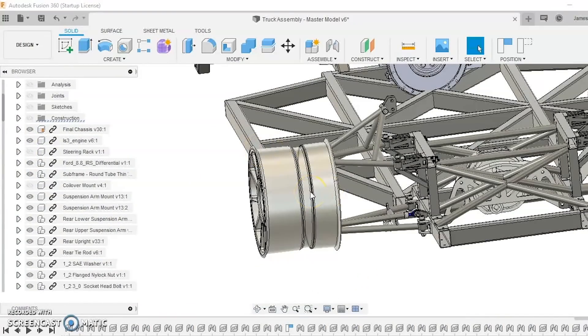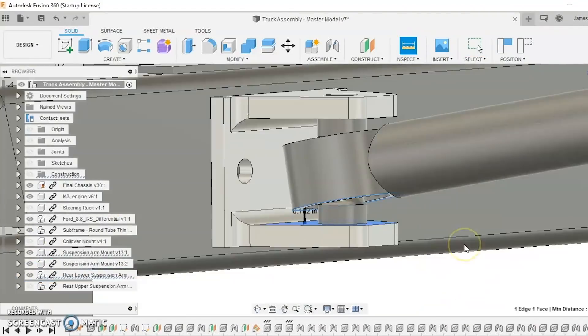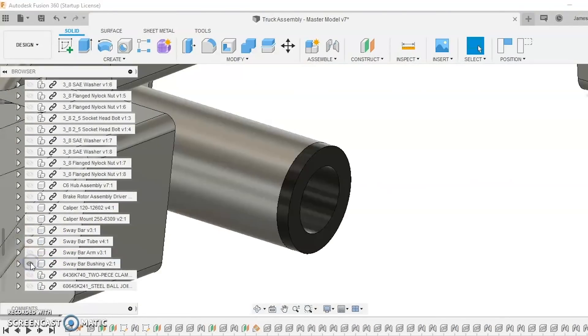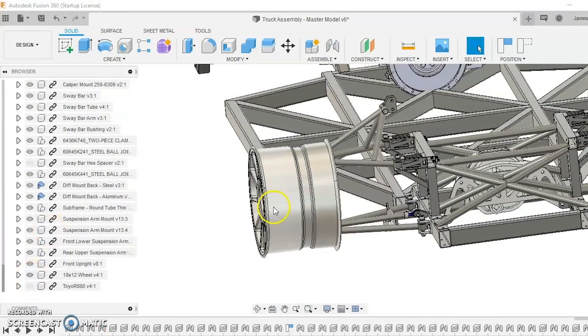Speaking of how parts interact with one another, one big thing for me has been the suspension design. Suspension design is extremely important because on a very basic level, my goal for a road race car is to maximize the grip out of a single tire, let alone four tires. Suspension geometry can be somewhat complicated, but CAD is a way that I can look through the design cycle, see how parts interact with one another, and get the best design I can possibly make. The design will probably change once I start racing the truck, but I can get through a lot of iterations without needing parts in my hands.